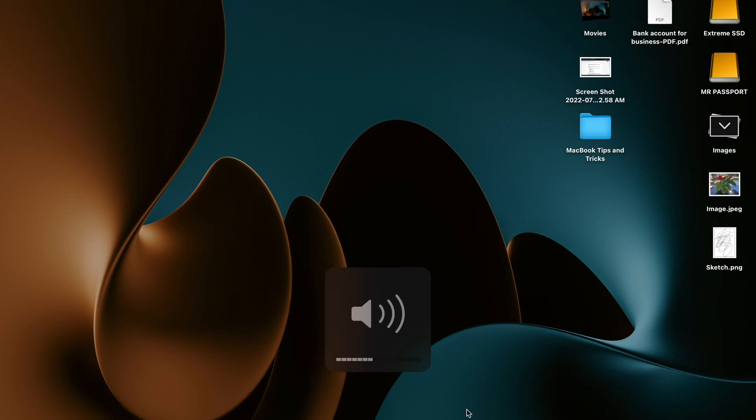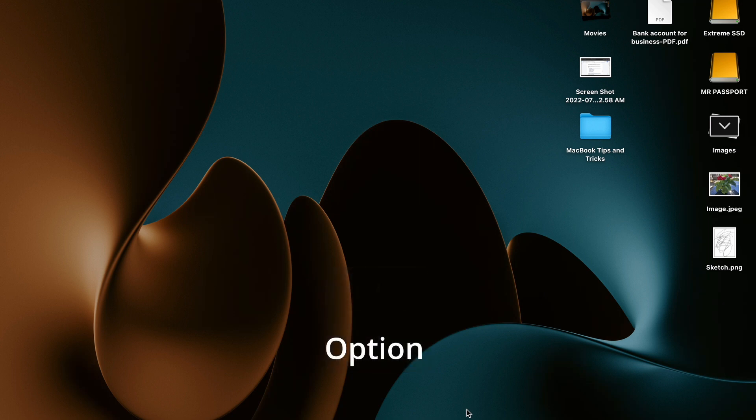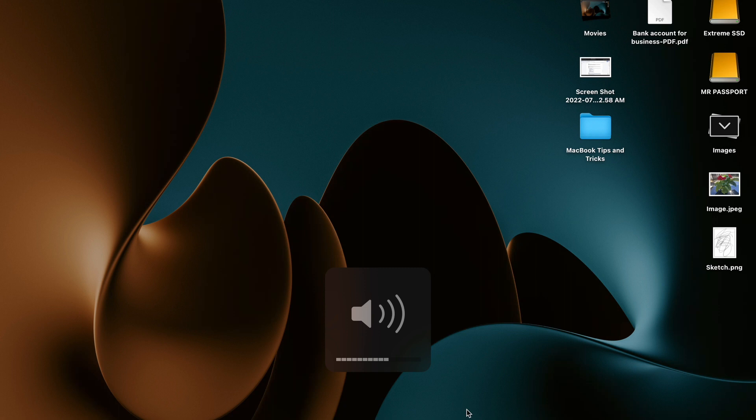So most of you guys know you can use the function keys up here to adjust volume as well as your brightness. But did you know if you hit Option+Shift and then one of those buttons, it allows you to do micro adjustments.